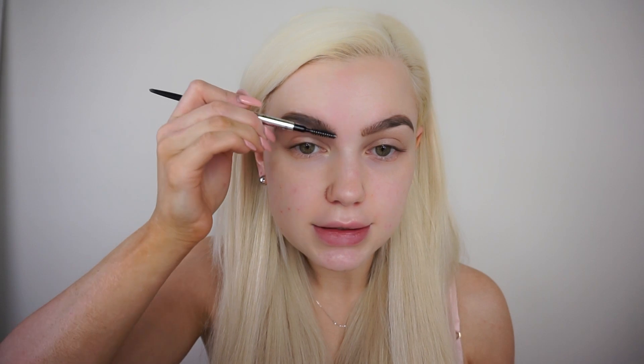When my arches are nice and filled in, I'm going to use the Precisely My Brow Pencil in number three. I really like the shape of this pencil because it's super, super tiny, so it's great for filling in the fronts of your brows without making it look too heavy. I'm just going to draw little upward strokes in the front of my brow, then use the spoolie and keep brushing upwards so there are no harsh edges.